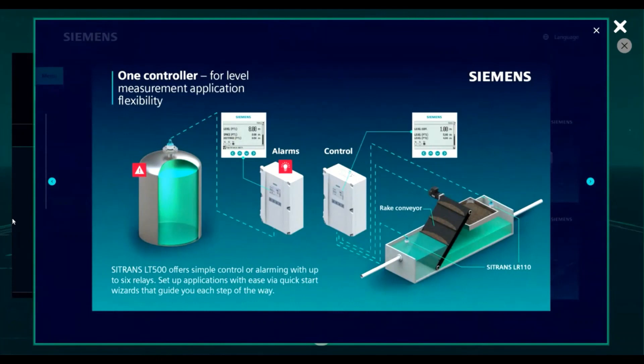Alarms and control management is just as easy. With our quick start wizards built in for alarms, over 200 different diagnostics can be assigned to a relay or to a communication bus, and basic controls such as screens, rakes, or simple on-offset points for motors can be configured with the basic control wizard.